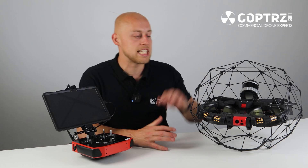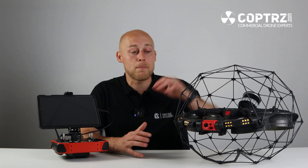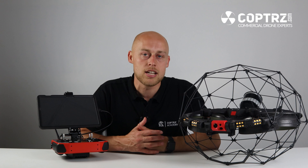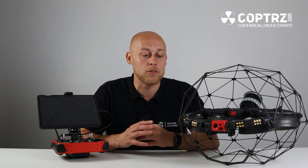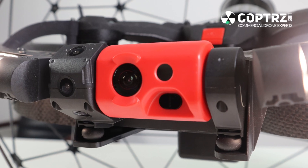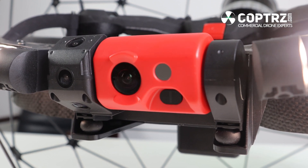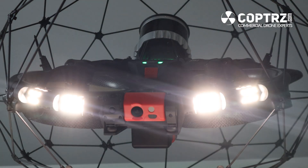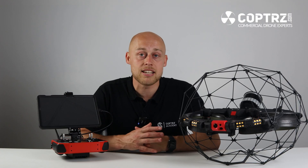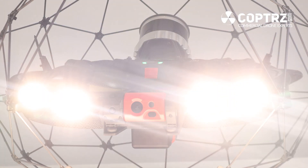Starting with the physical appearance of the drone, as you can see it is still in its caged state. This allows for contact inspection, and what people may notice is that the actual camera and lighting system is further outside of the cage. This may mean there is contact on the camera and lighting, but improvements to usability and the user interface mean the camera can now look 180 degrees up and down, unimpeded by the cage. With that camera movement, the actual lighting solution also follows it. The lighting system has been increased by 60%, so we've now got 16,000 lumens of light on the Elios 3.